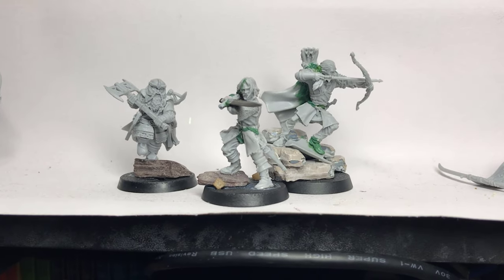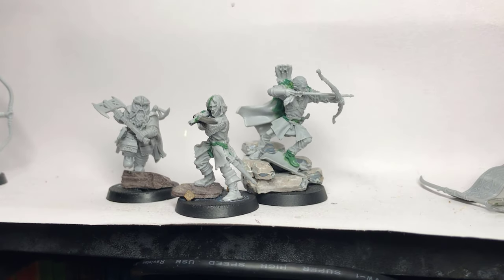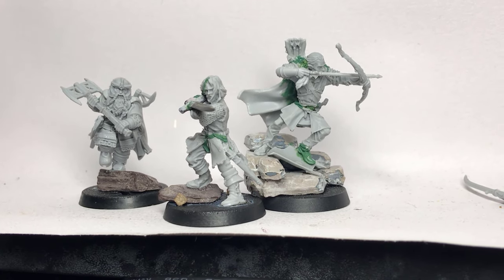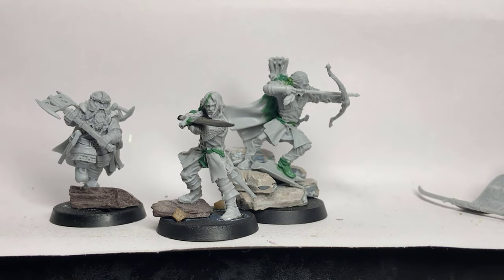Hello guys, so a little bit of a different kind of video here. I just wanted to do a quick showcase of my latest conversion work. As you can see, it is Aragorn, Legolas and Gimli — Defenders of Helm's Deep Edition. So I'm just going to do a quick brief analysis of how I put these together, so let's get right into it.